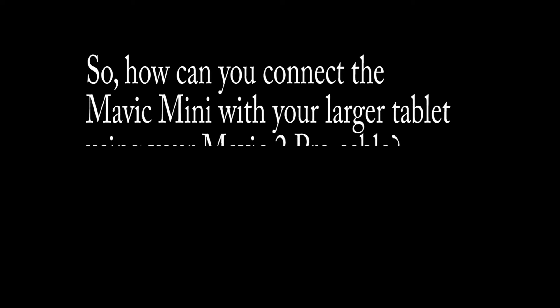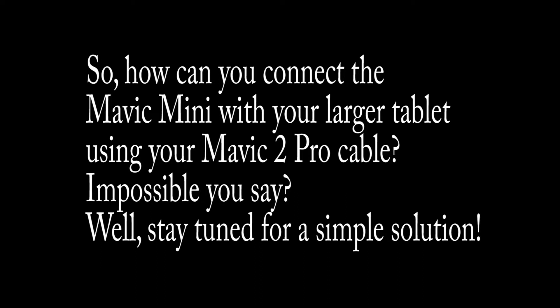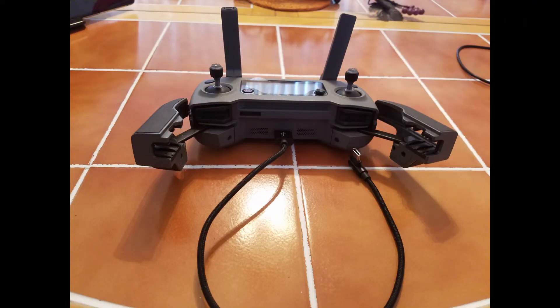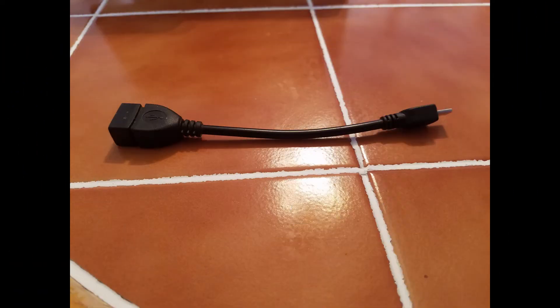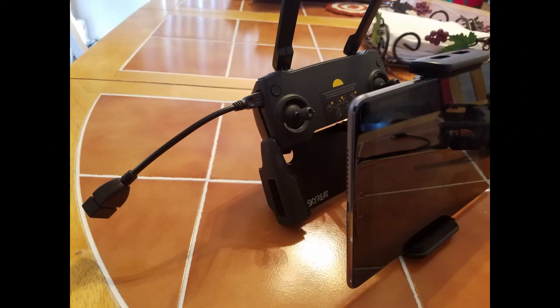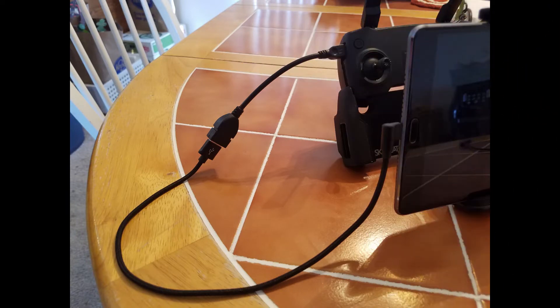So how can you connect the Mavic Mini with your larger tablet using your Mavic 2 Pro cable? Impossible, you say? Well, stay tuned for a simple solution. The supplied cable is way too short to connect to your tablet, but here's the Mavic 2 Pro and its longer cable. This is an OTG cable with one micro USB end and a typical USB plug on the other — plug that into your Mavic Mini controller, then plug your Mavic 2 Pro cable and connect to the tablet.